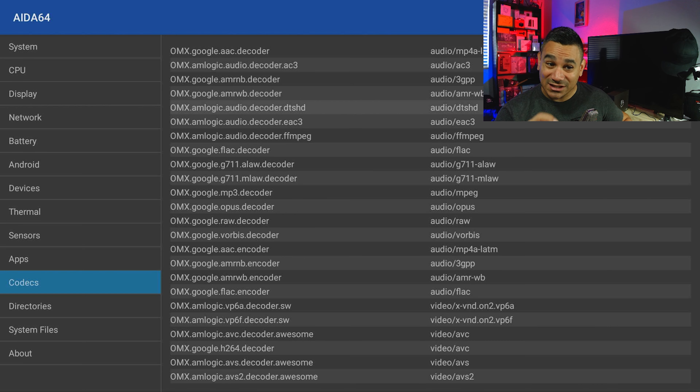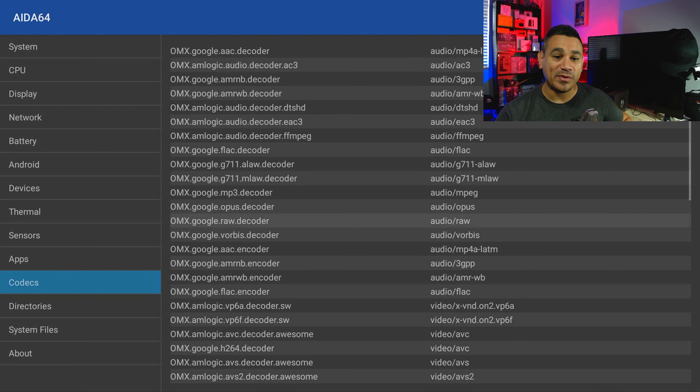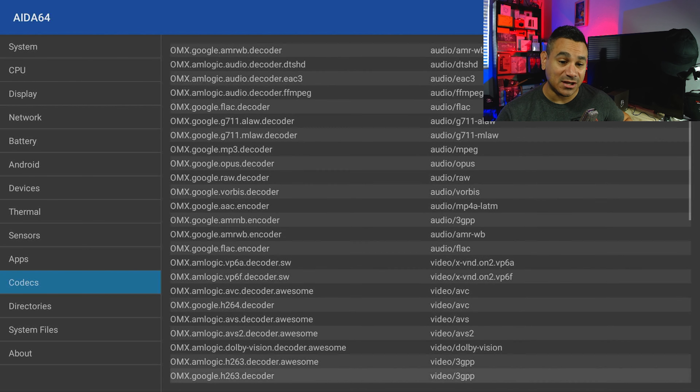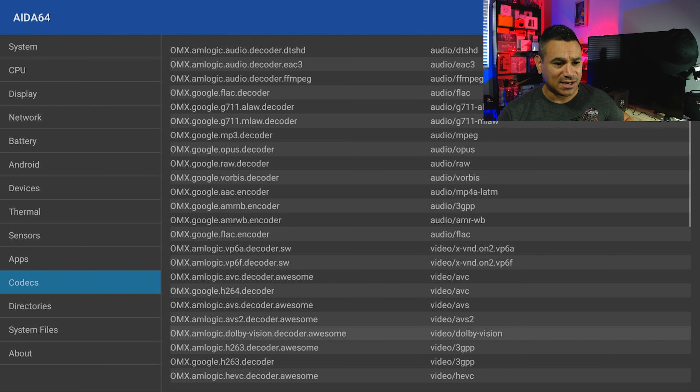One of the most important sections is the codec support. For audio you get Dolby Digital (AC3), DTS-HD — great for surround sound — plus FLAC, MLAW, MPEG, Opus, raw, and Vorbis. These are the codecs you need for high-quality surround sound audio.